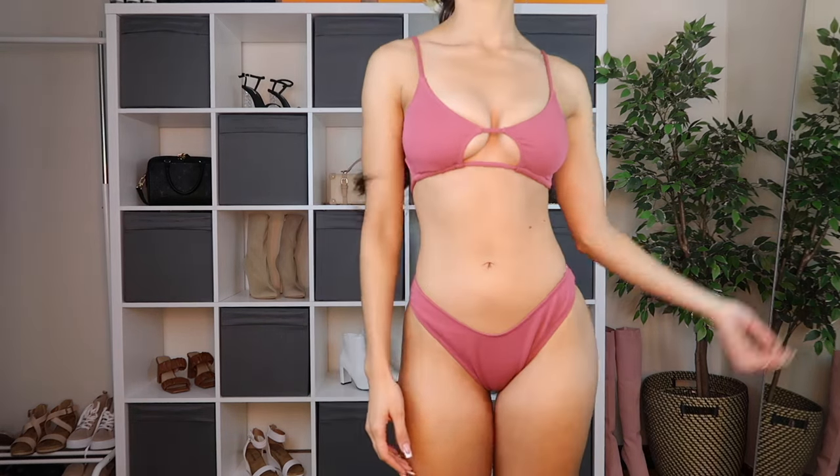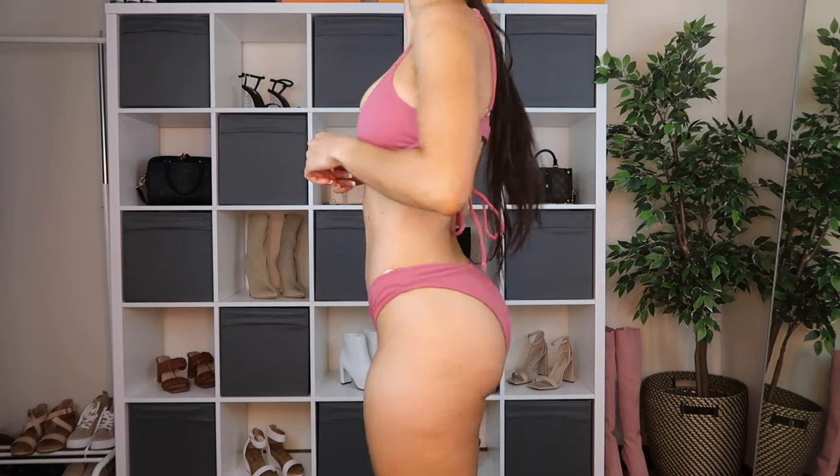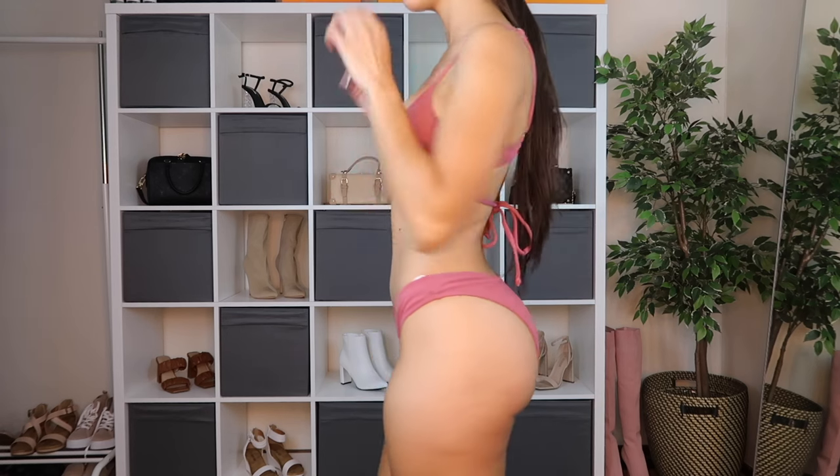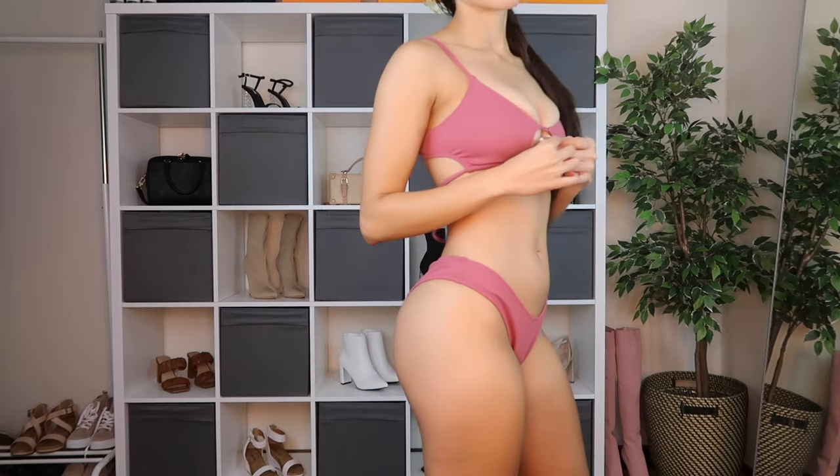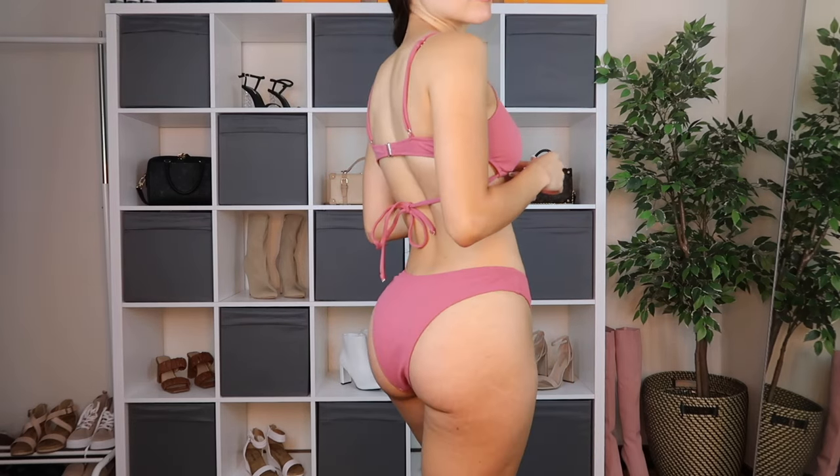The top also has adjustable shoulder straps and removable padding, plus a really pretty cut-out in the middle which I really like — it adds a nice detail instead of just being a regular bikini top. The bottoms were a tad bit cheeky but not too bad — they were really comfortable and super stretchy, just like the top. The material itself is a really nice thick quality, and overall I love the cut of the bikini bottoms because it gives a nice shape when you're wearing it.